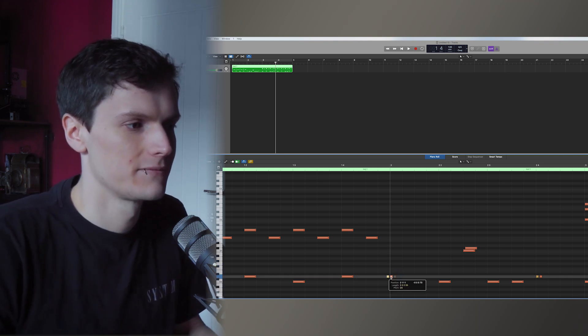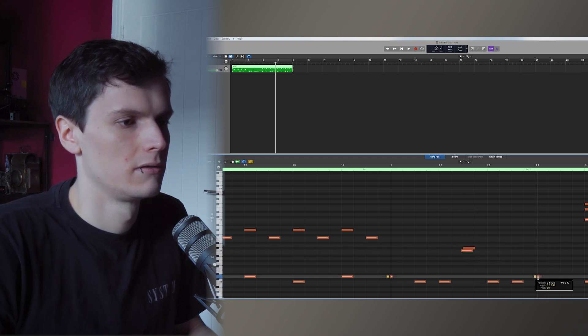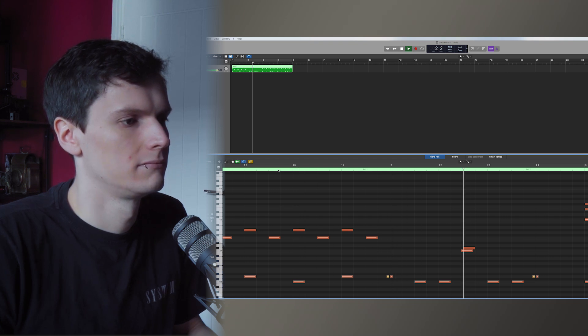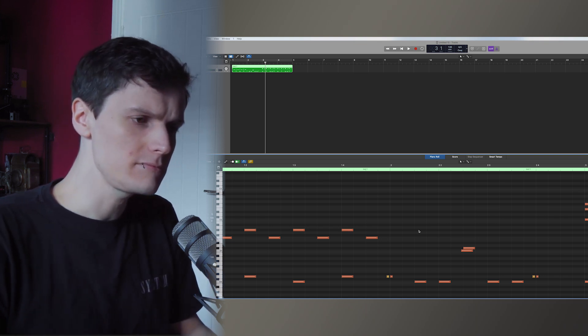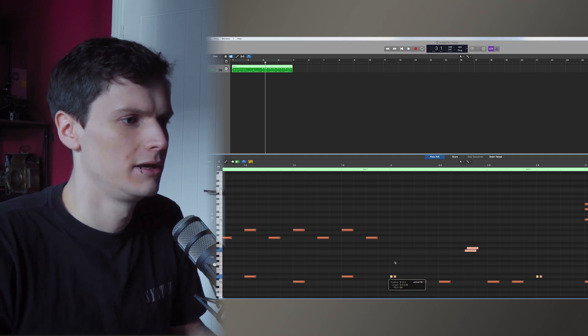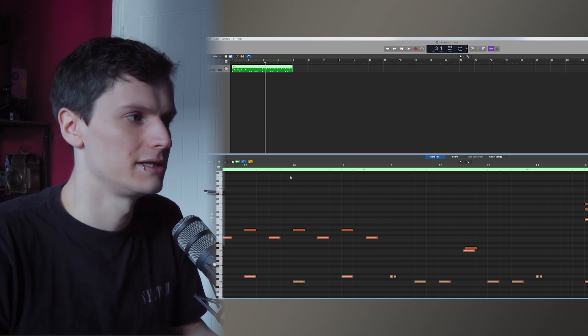I've seen videos online of people showing how to program flams where they put the second hit on the beat — so like this. And it's just got a slightly more pushed feel.